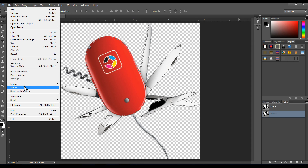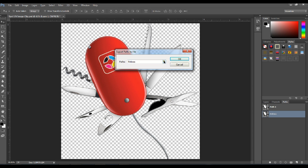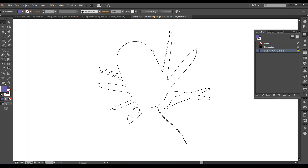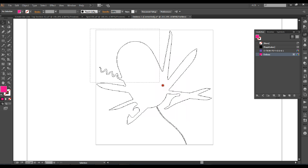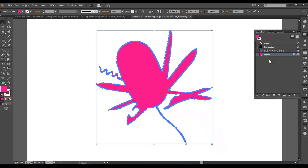Now go to the file, export paths to Illustrator, select your emboss path, call it emboss. Here's the file opened in Illustrator that you created. Create a new swatch, call it emboss, make it a spot color — the same color that is in InDesign that you'll be placing this file in. Select the path and change to emboss.